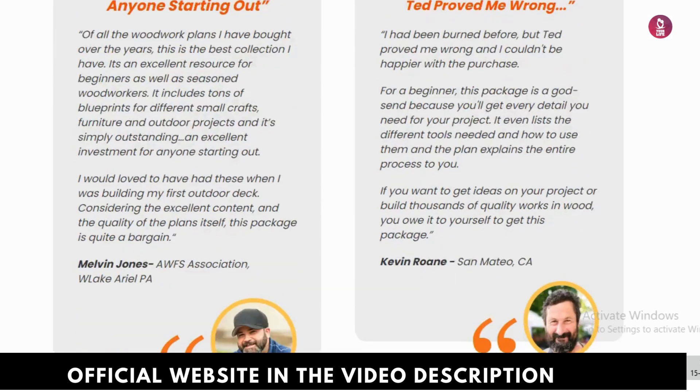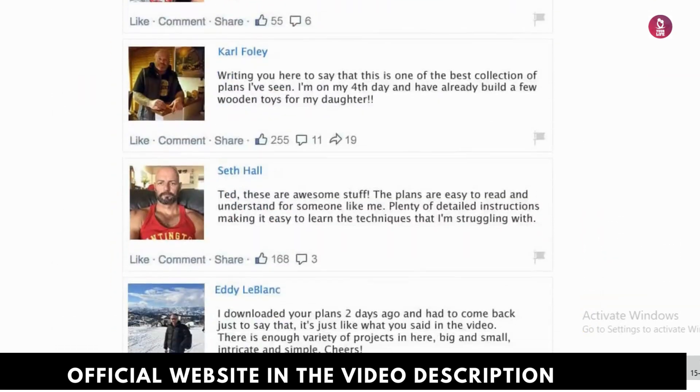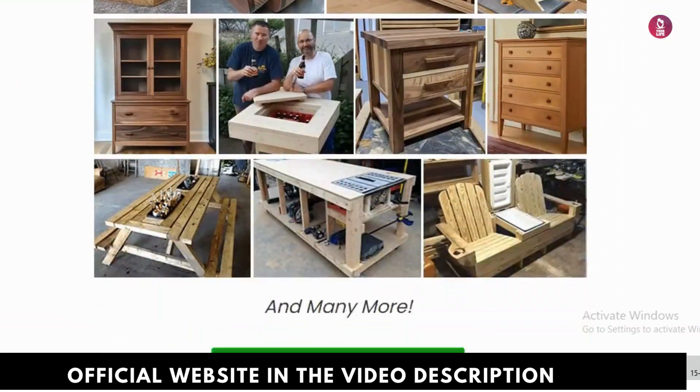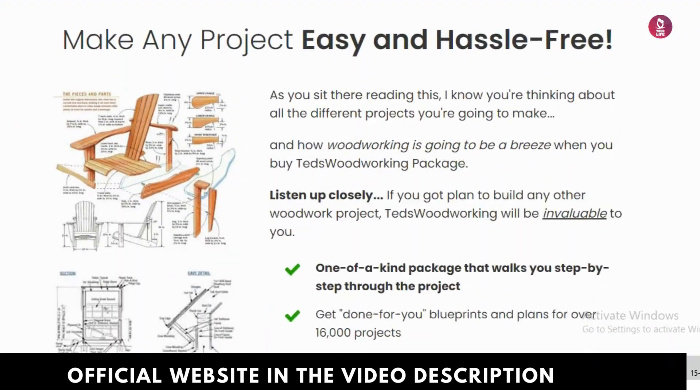Is there a money-back guarantee? Yes, there's a 60-day money-back guarantee. If you're not satisfied with the program, you can request a full refund. So why not take the leap? You can grab a discount through the link in the description below.